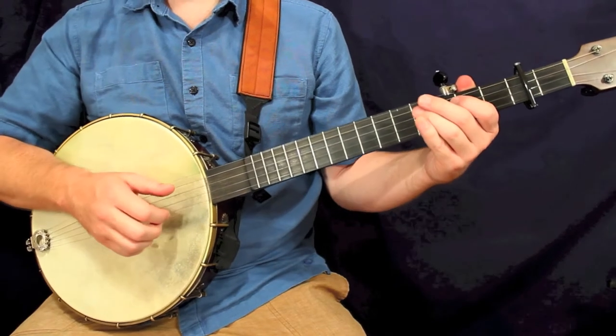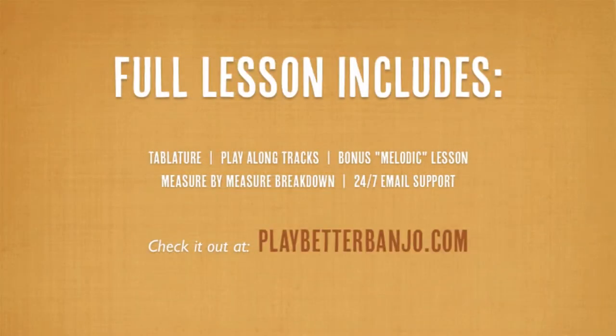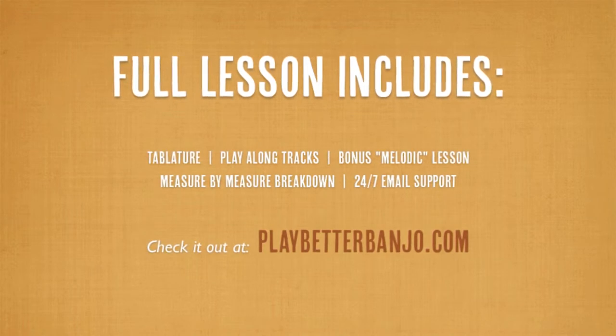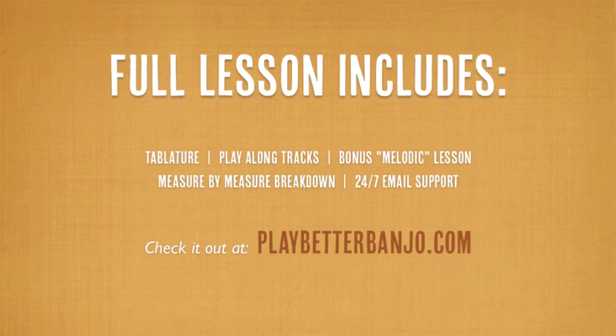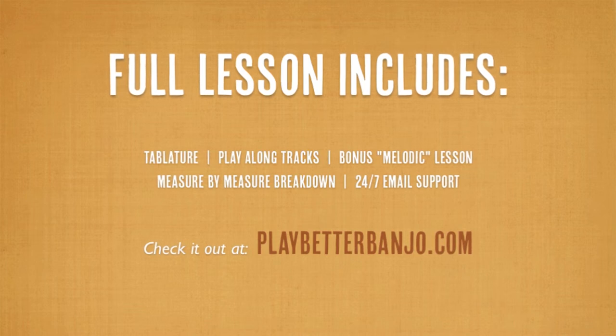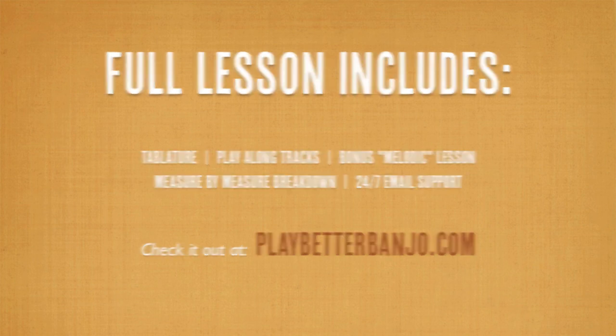So that's the whole B part. Like I said, we don't repeat that, so we move on to the C part. This is a three-part tune.